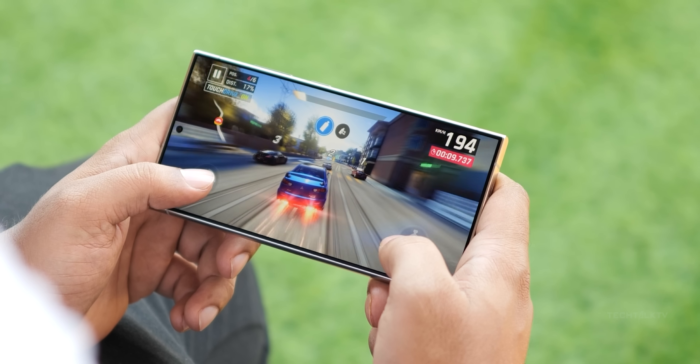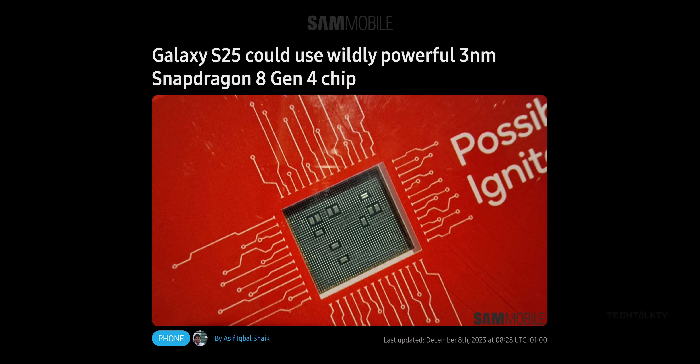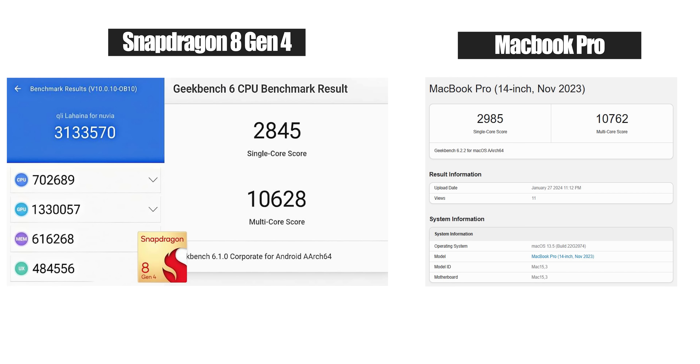Today, we've got a leaked benchmark score to give you a sneak peek at what this chip can do. This chip is made using TSMC's 3nm nodes, and the rumors claim that Qualcomm has made significant strides with CPU performance, potentially rivaling Apple's M series chips, let alone their A series chips. On Geekbench 6, the Snapdragon 8 Gen 4 is about to hit over 2800 points in the single-core test and crushed 10,000 points in the multi-core test. That's a first for any mobile getting so close to — let alone crossing — the 10,000 mark.